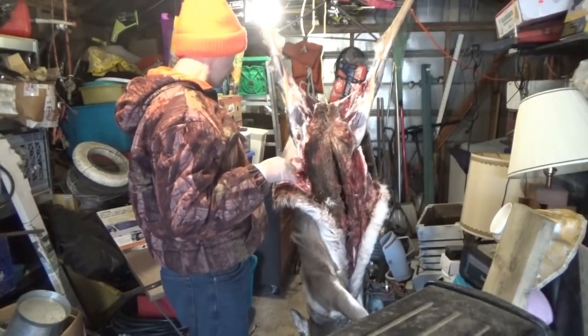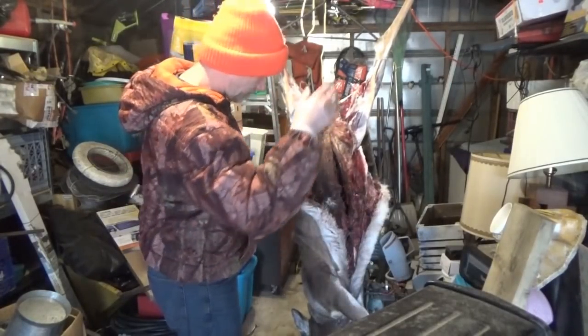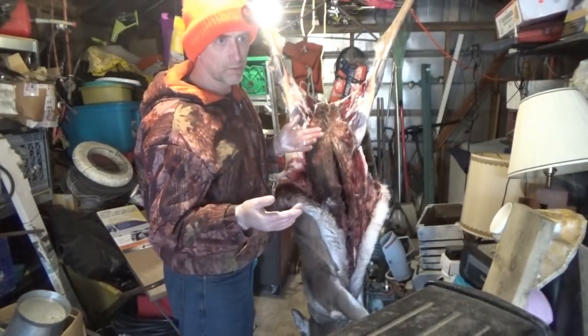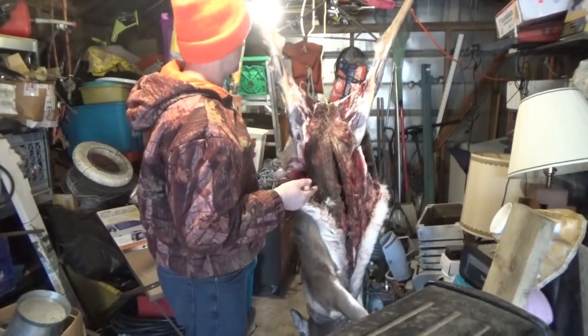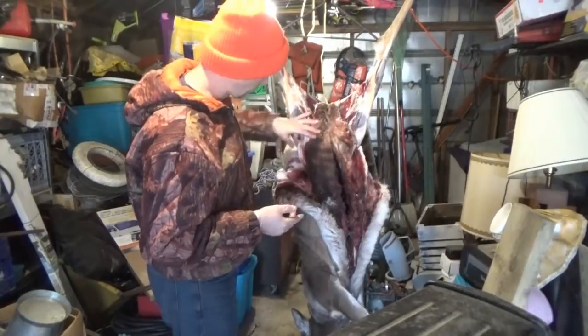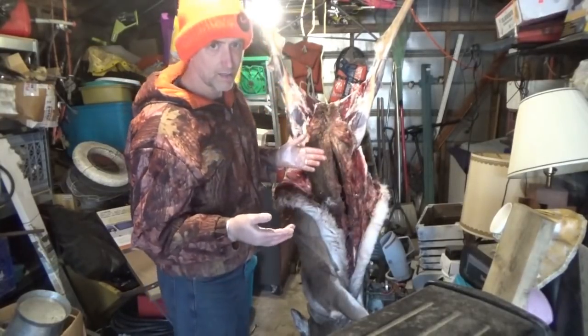Again, the ribs I'm just cutting along with the skin. When you've got a gut-shot deer, you just can't save that — there's too much contamination in the rib meat, so all that's going to go away. It's sad, but it is how it is.